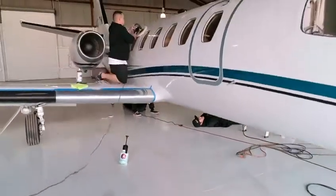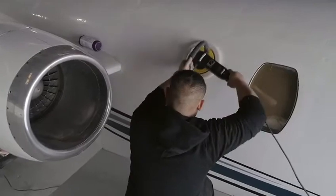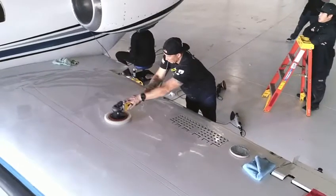We're going to break this plane down into sections, working in two teams, attacking the starboard side and the port side individually.